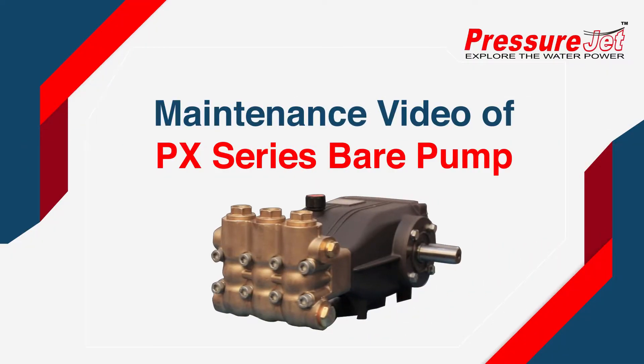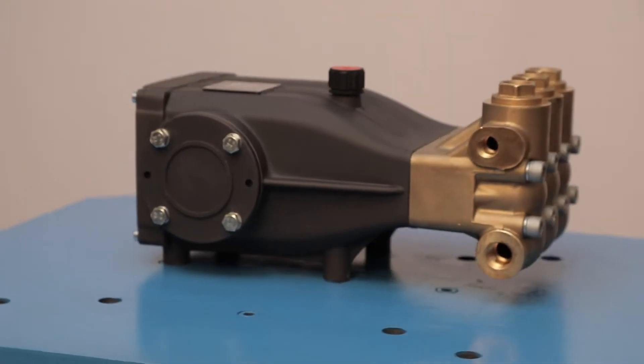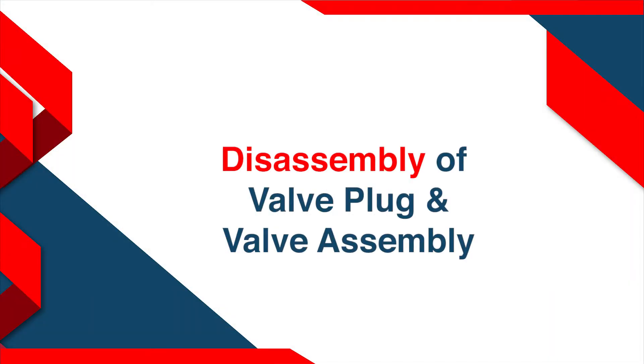Welcome to the maintenance video of PX Series Bear Pump. Tools Required. Disassembly of valve plug and valve assembly.